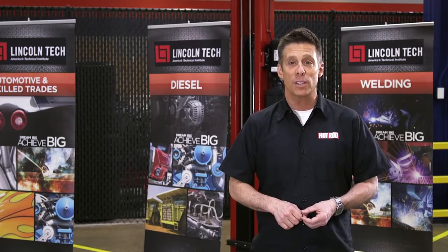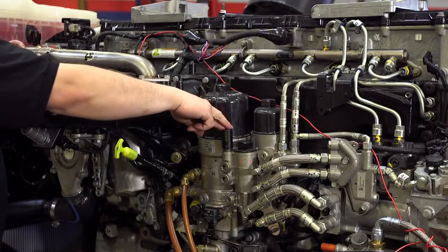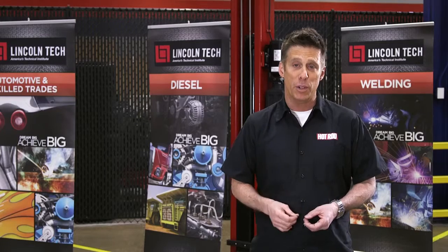Next, reinstall the filter and cap, and then it's time to prime the system. Now, some modern diesels have a plunger near the injection pump to prime the system. Others just require you to cycle the ignition key for about 30 seconds.